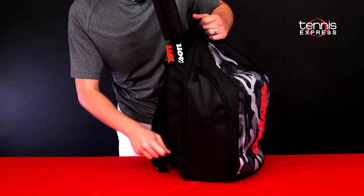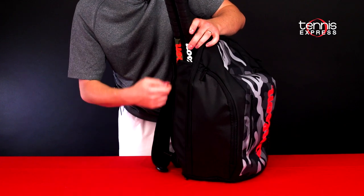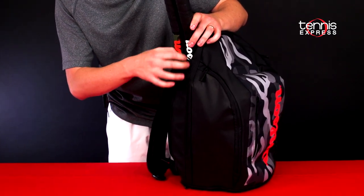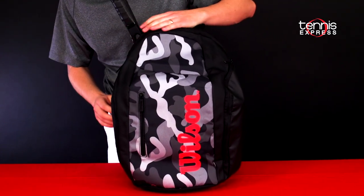Alright, just starting with the racket storage here. It's a two-capacity racket compartment. It has a side zipper with locking so you don't have to worry about it coming down, and a side exit hole so you don't have to worry about those rackets moving around and knocking you in the head.